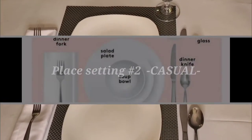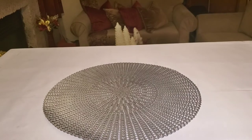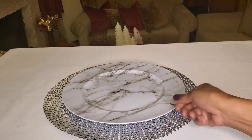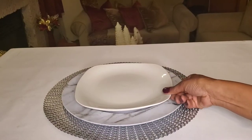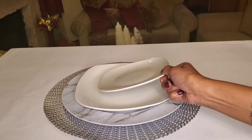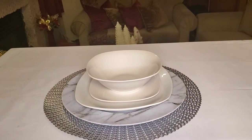Place setting number two, the casual setting. Again, you see me placing a placemat on the table first. Now this time I'm going in with a plate charger. Plate chargers can be used in casual dining, or you can opt to not use one. On top of the plate charger, we're going to place our dinner plate. On top of the dinner plate, we place our salad plate, and on top of the salad plate, we're going to place our soup bowl.